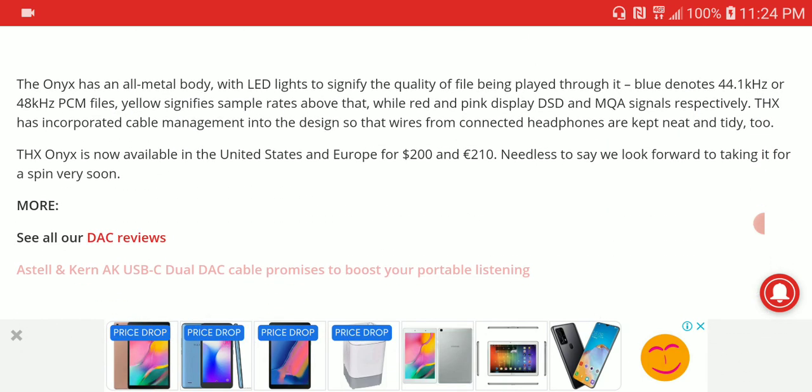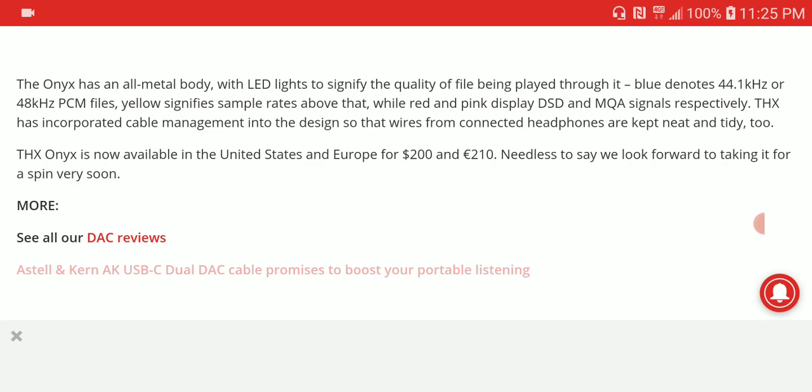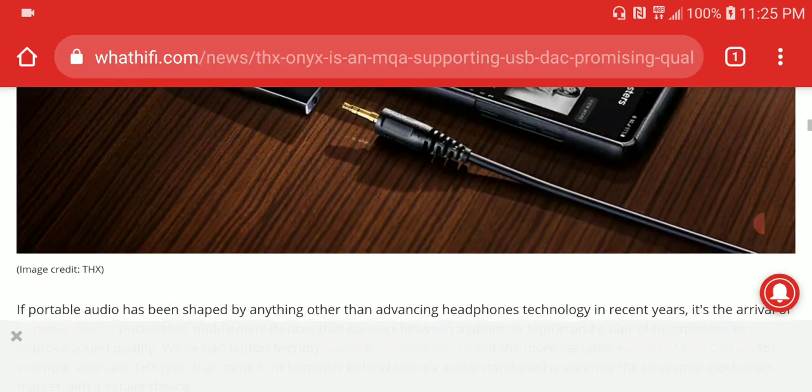It's pretty versatile in what it can do. It has multiple LEDs to show you exactly what is being played on your device — whether it's regular MP3 or every other HD file format like DSD and more — indicated with different colors.